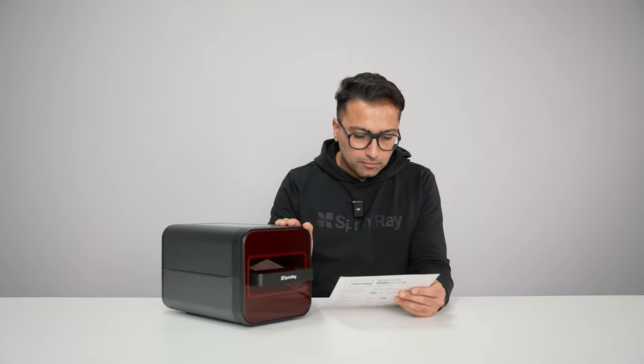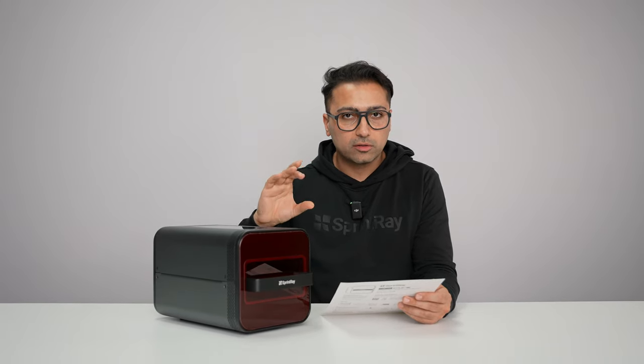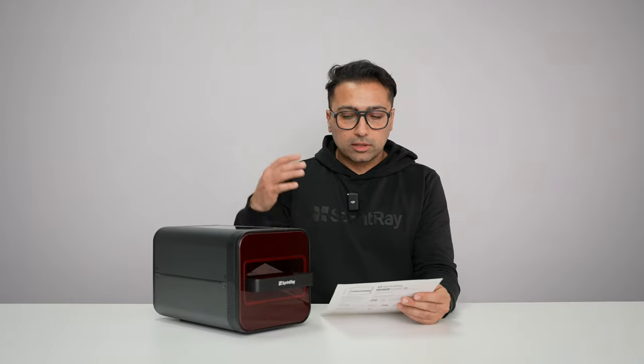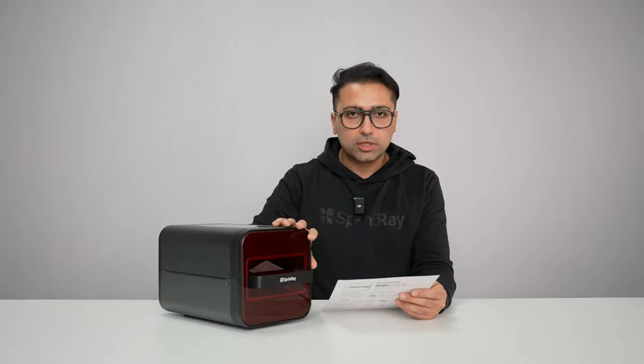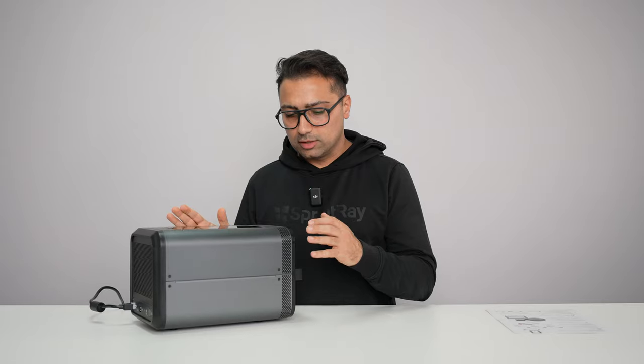We installed the curing tray already. Just make sure that your parts — in terms of height — are limited to three inches. If you have a bigger part, you may need the bigger curing machine. Most dental parts are going to fit right into this. This machine can take up to four full-arch size models, which is more than enough for most practices. Let's get going — let's start using the NanoCure.